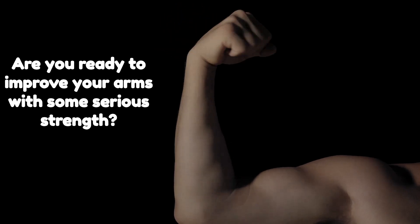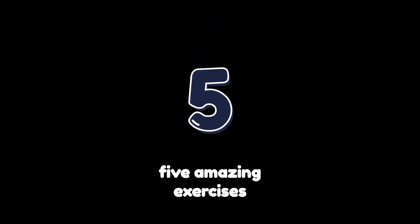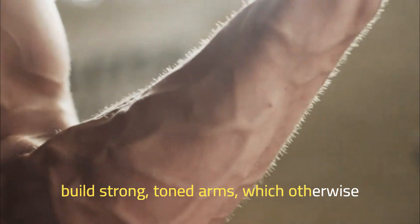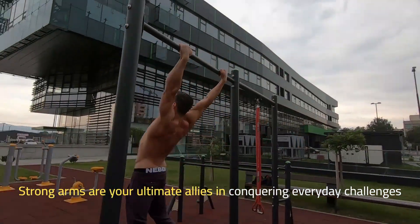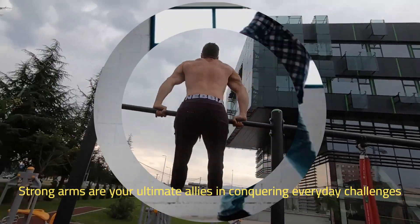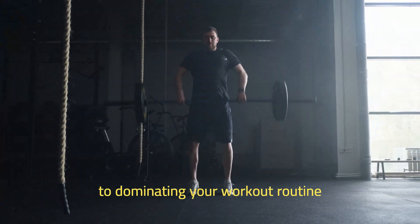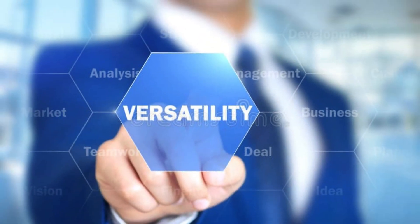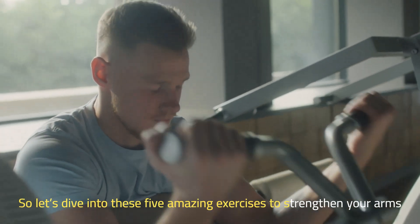Hey there, are you ready to improve your arms with some serious strength? Today, we'll delve into 5 amazing exercises that will help you build strong, toned arms, which will turn those noodle arms into sculpted masterpieces. Strong arms are your ultimate allies in conquering everyday challenges — from lifting heavy objects effortlessly to dominating your workout routine. Strong arms signify power, resilience, and versatility. So let's dive into these 5 amazing exercises to strengthen your arms.